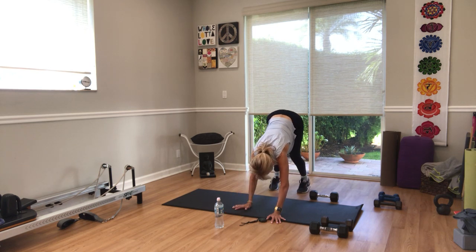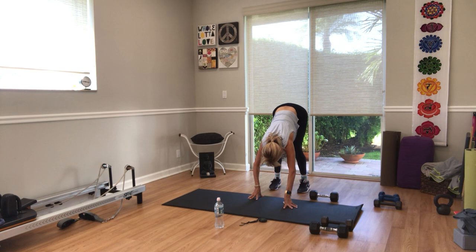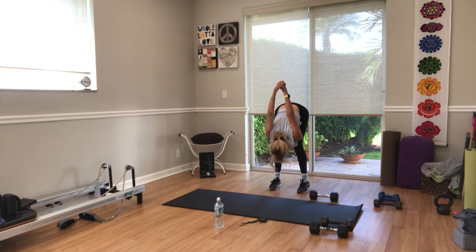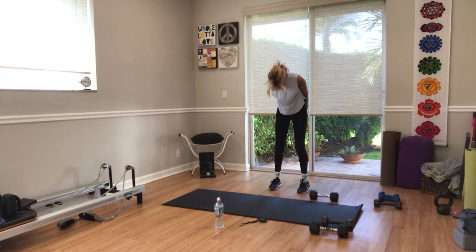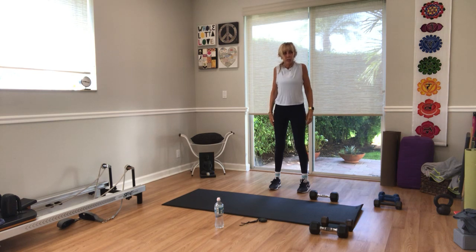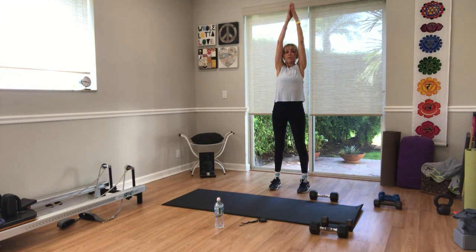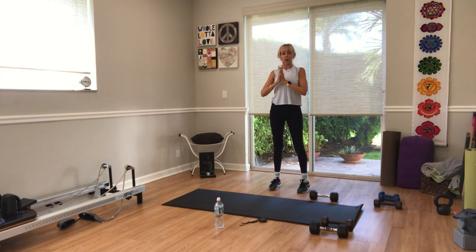Walk your hands back to your feet. Forward fold — head down. Take your arms behind your back, lace your fingers, take the palms up and over your head, let go. Shake out your neck — yes and no. Tuck your chin to your chest, press firmly through your legs, roll up to standing. Roll the shoulders back. Take a big breath in, bring your arms overhead — empty the breath and you are all done. Give yourselves a big hand at home. Stay home, stay fit, stay healthy.